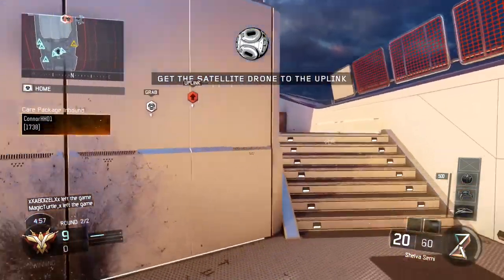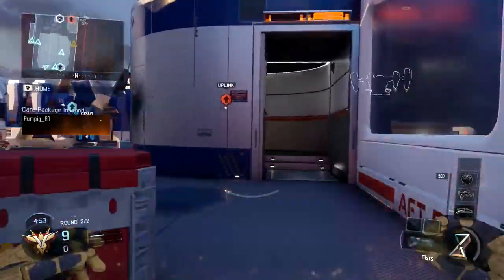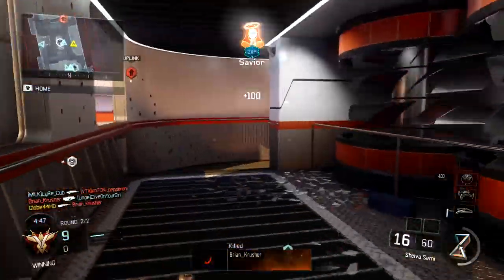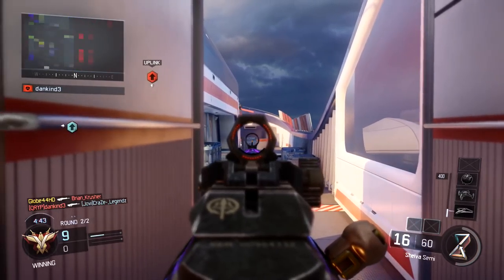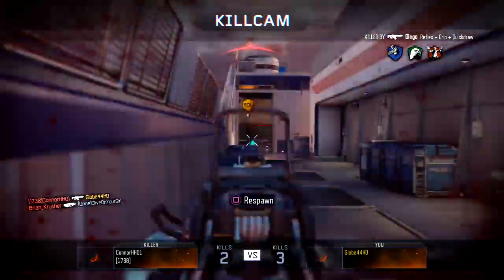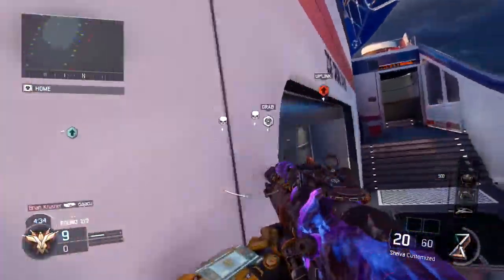Hey, what is going on guys, welcome everyone back to another Black Ops 3 video. Today I've got you guys an awesome video on how to make the MX Garand within Black Ops 3 using some attachments and a specific weapon. If you guys want me to do more videos similar to this one, let me know in the comment section down below, and I hope you enjoy today's video.